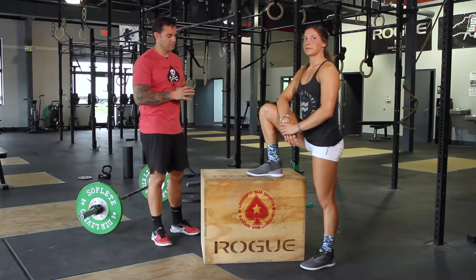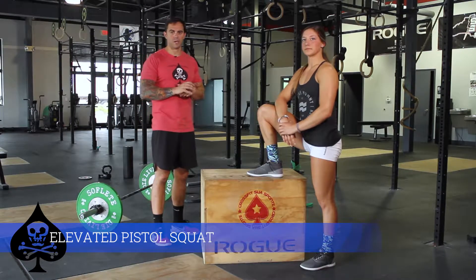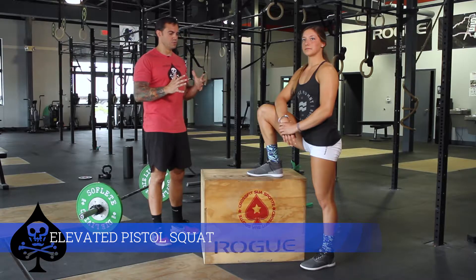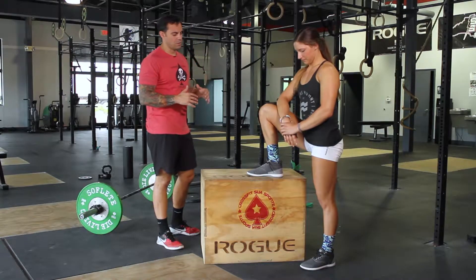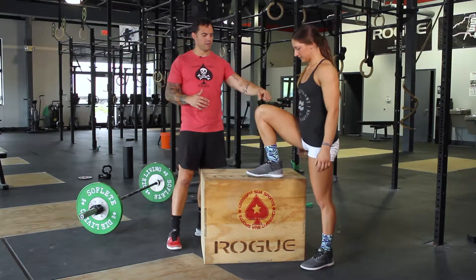Hi guys, building off of our pistol squat progression, getting into the idea of starting from the bottom this time from an elevated position. What we're going to do is we're going to have one foot elevated.